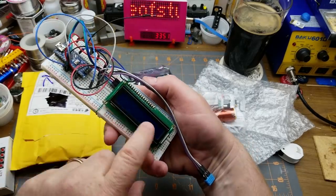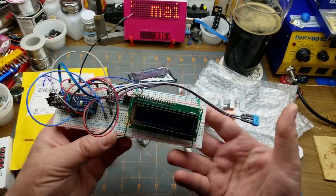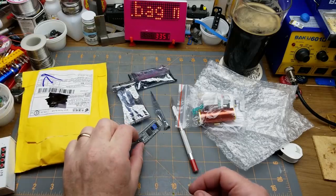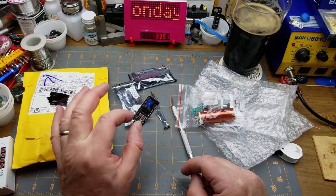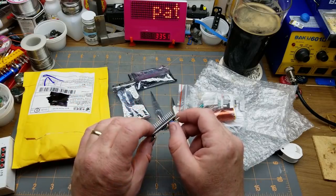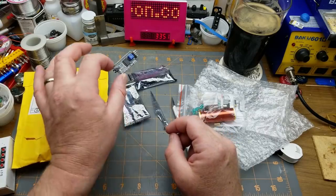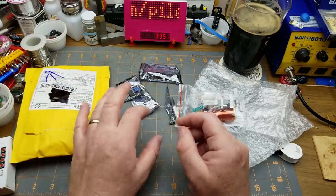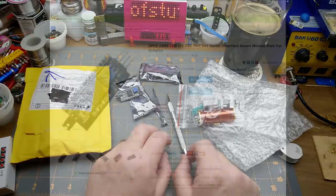You know these 1602 LCD modules — this one's already got the I2C backpack on the back of it. I've got some bare modules on order because you can usually get them at auction without the backpack for really cheap, then get the backpacks separately and add them on. For whatever reason, you can usually get them separately cheaper than assembled.